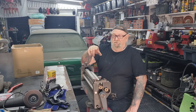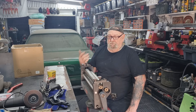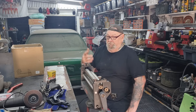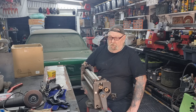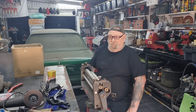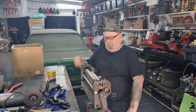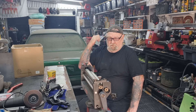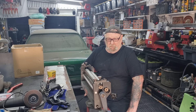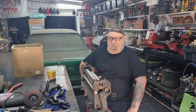I've got parts coming for an English wheel. I need it for some of the panel work I've got to make for this car - otherwise I'd be pounding with a hammer on the hammering block all day, and I don't think my shoulder is going to like that.